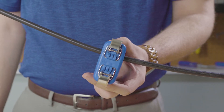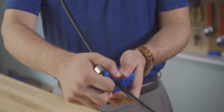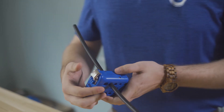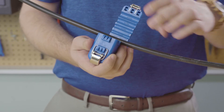Once it's closed tightly, pull the tool towards you in order to slit the cable. When you're done, simply unlock the tool, open it, and remove the cable.